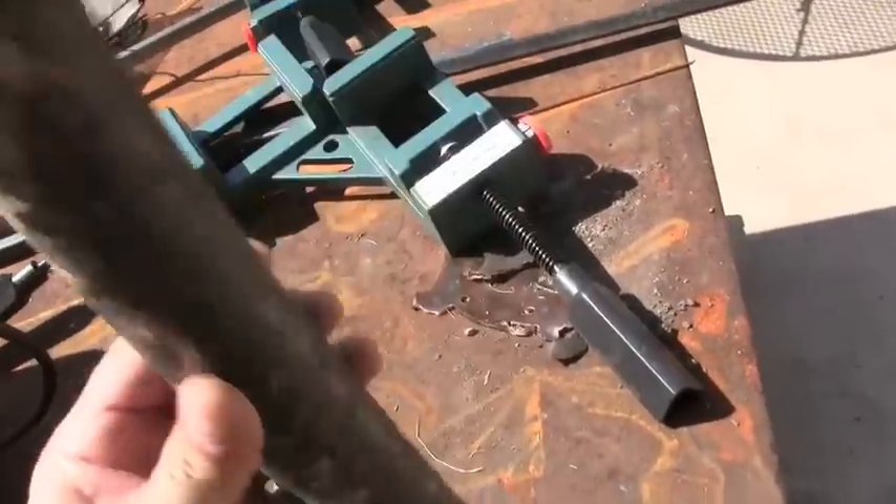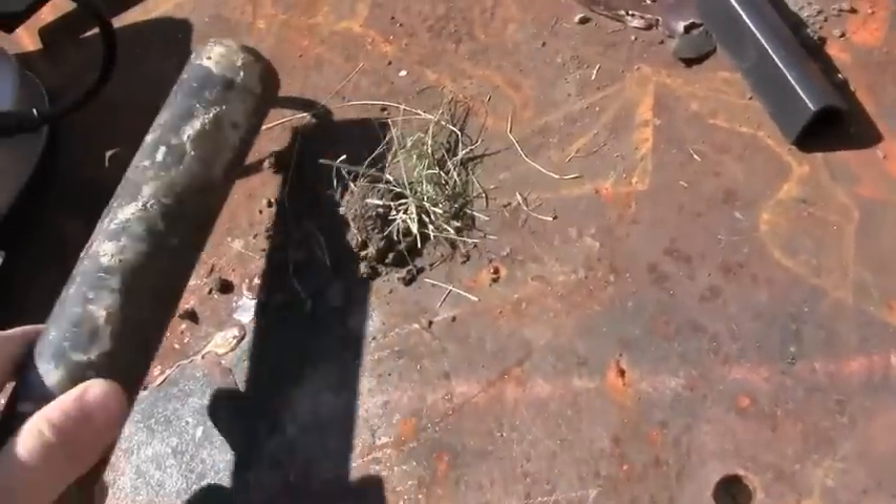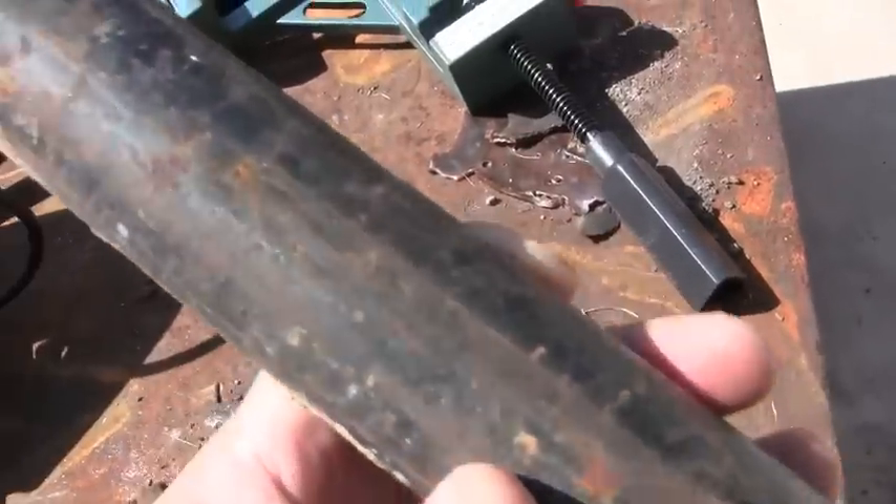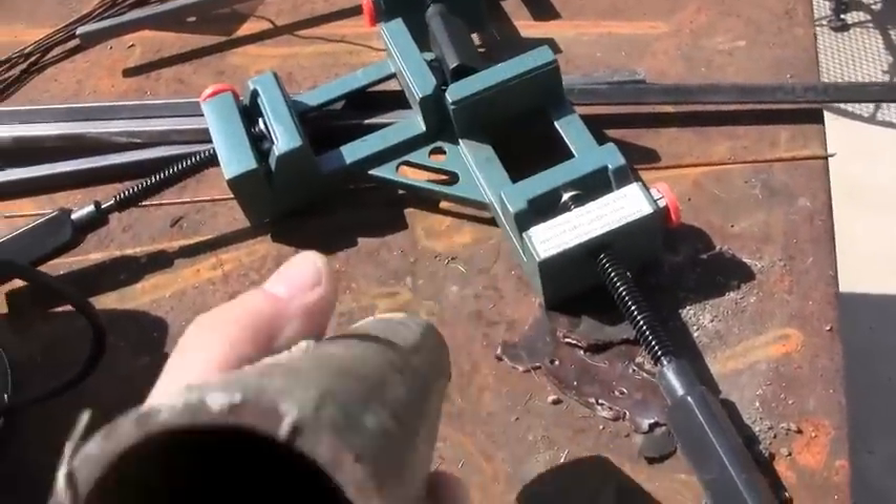Hi, this is Freddy. I wanted to show you all the Harbor Freight welder again. Someone asked me if it still worked and they wanted me to do it with some pipe, like for a fence. I guess this is the kind of pipe they use for a fence. It's got a bunch of cement on it and it's dirty and painted black.